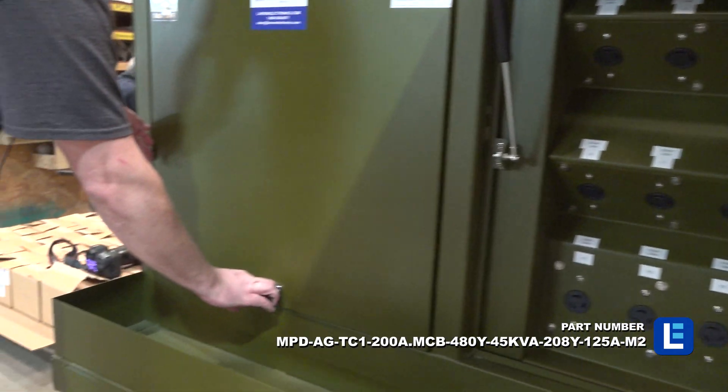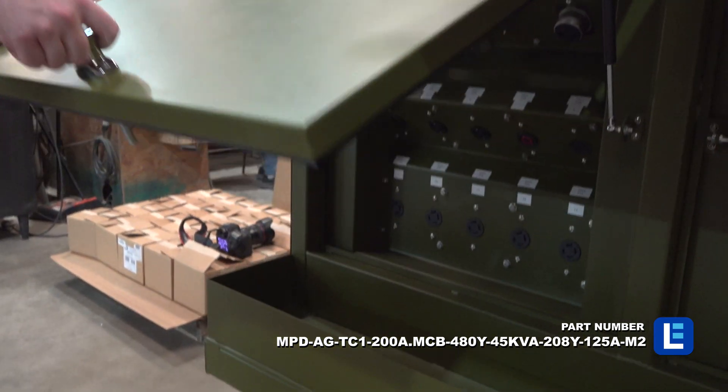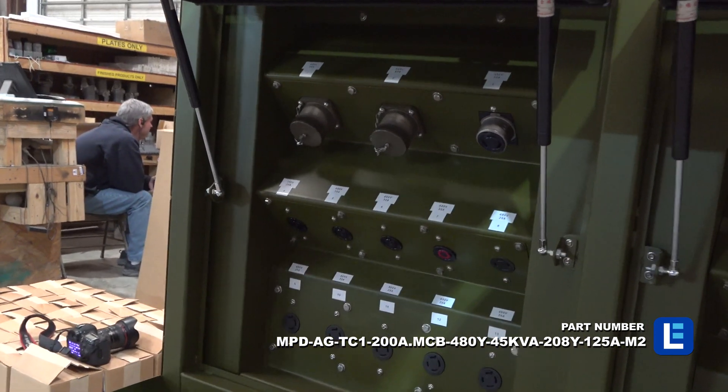Power components are accessible via hinged doors that swing upwards, which are suitable for use in tight spaces.